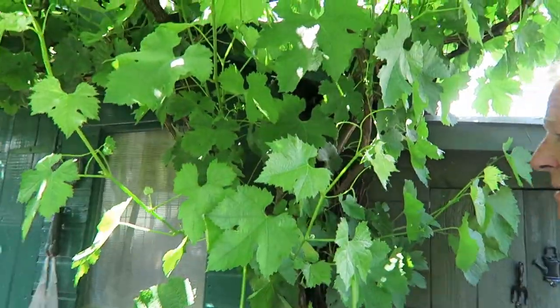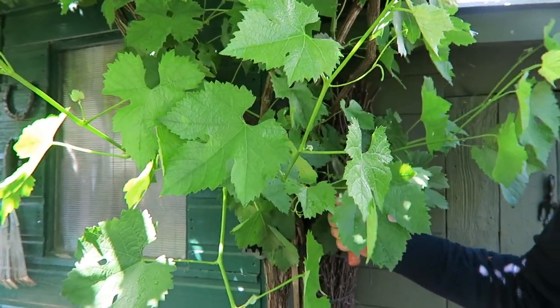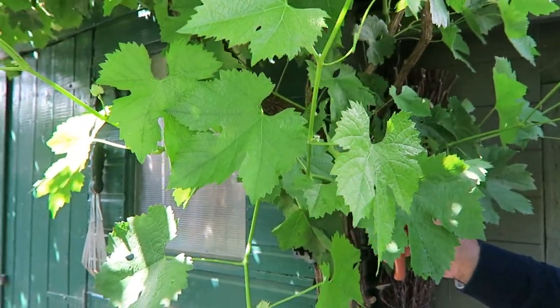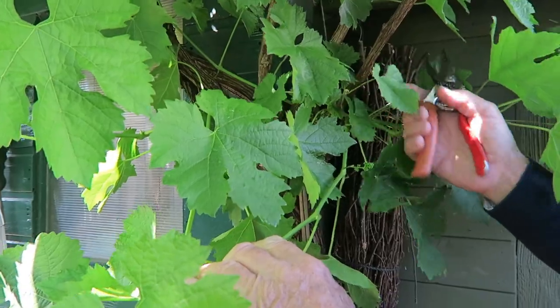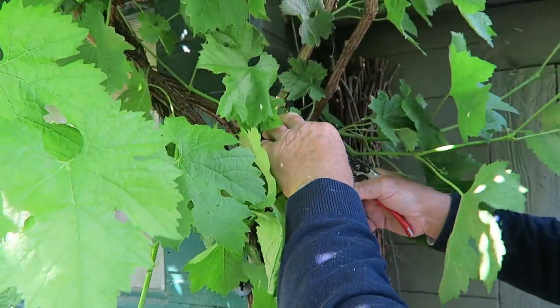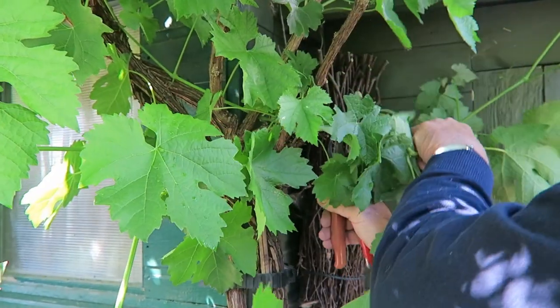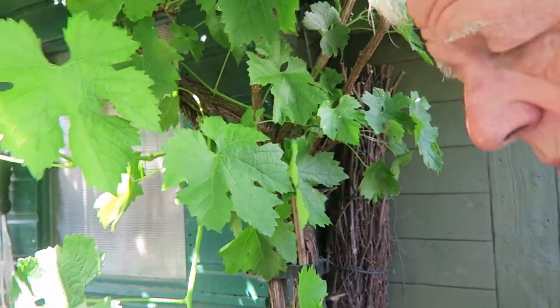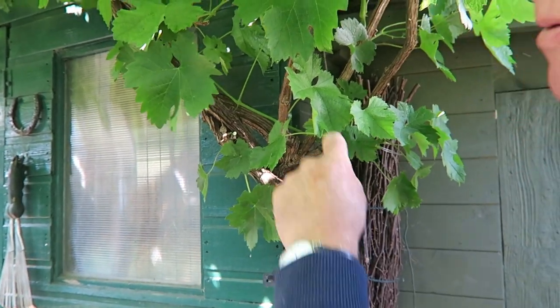Now we're going to look at the grape vines that seem to be shooting low down on the stem — we'll take those off. These are the ones I can take off without it being too wet down here. I'm going to take them right back to the main cane. There are some flowers on them which means you'd get grapes, but I don't want grapes just here — this would be in the way all summer. So I'll take them right back to the main cane.